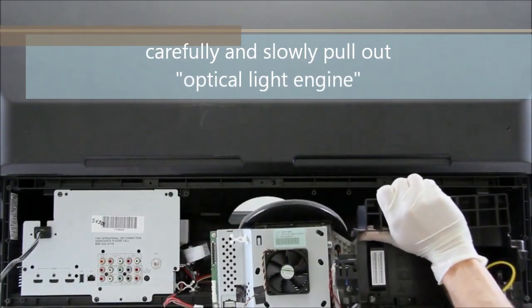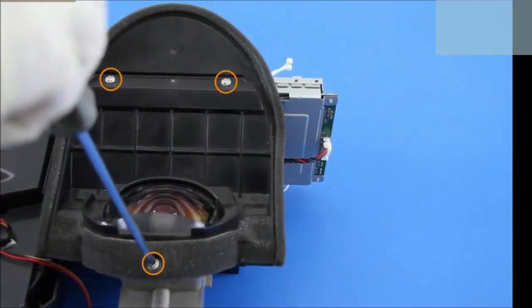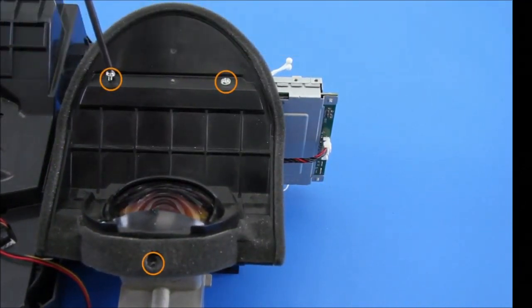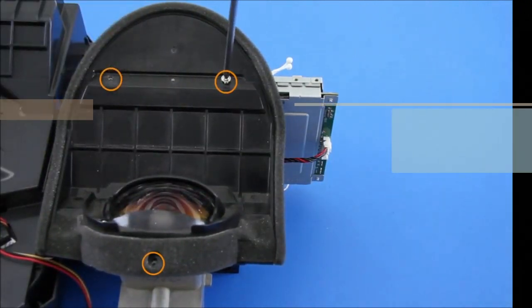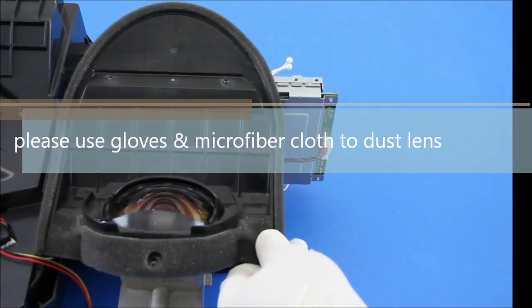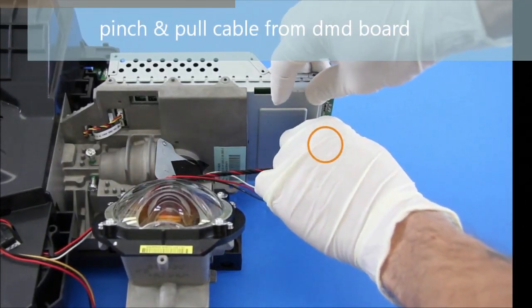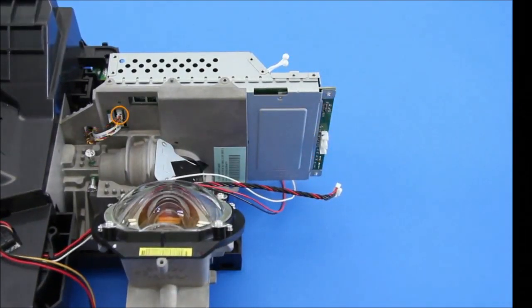Take off these three screws and just pop off the cover carefully. Do not touch the lens — I recommend using gloves. Use a microfiber cloth to dust off any debris on the lens. Then pinch and pull the cable off the DMD board as well.